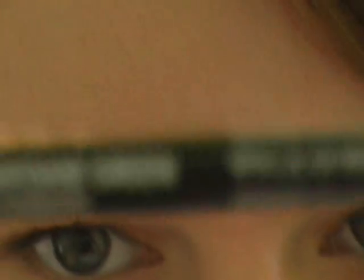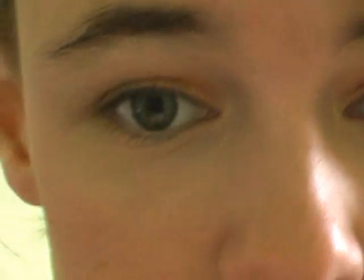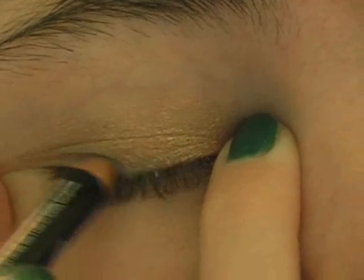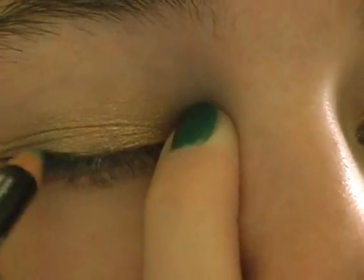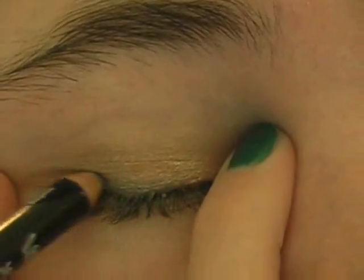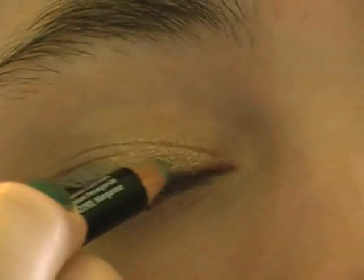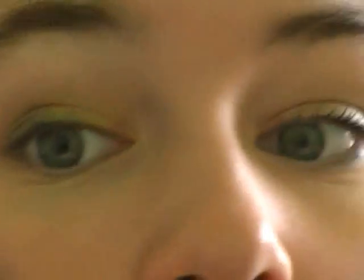Next, I'm going to be taking the NYX Eyeliner in the color Seafoam Green. I kind of need to sharpen mine, but it'll work for this video. I'm just going to heavily apply this to the upper lash line, mostly just the outer part, or like the outer half.